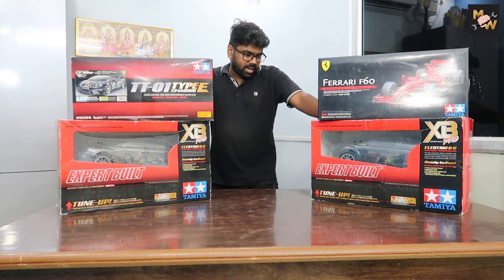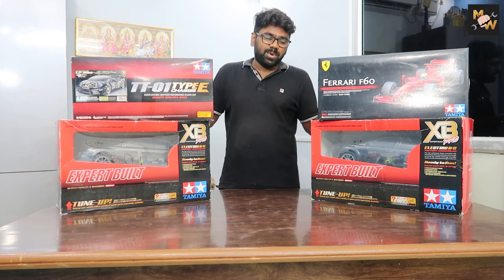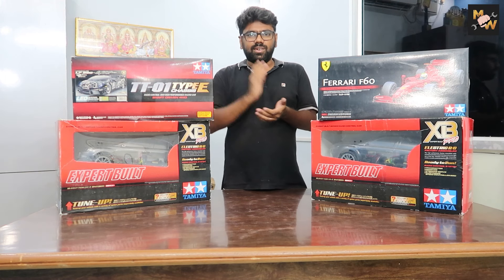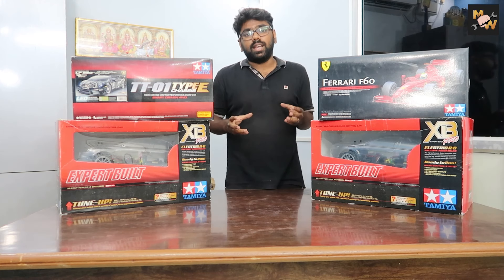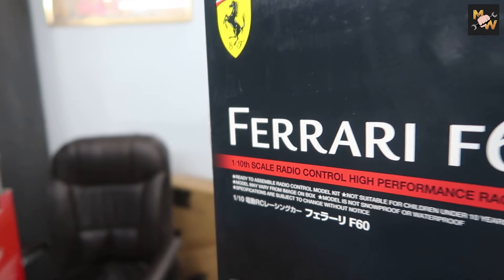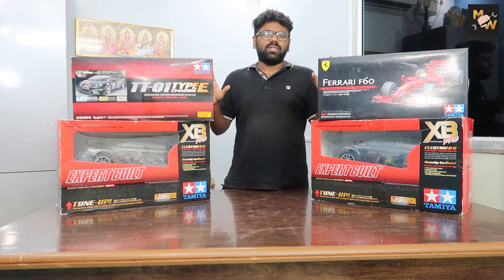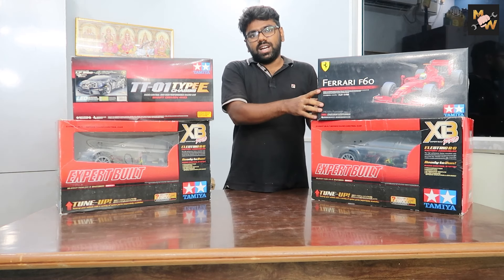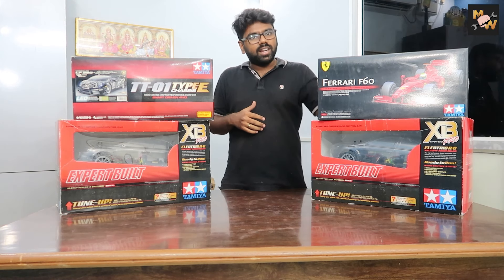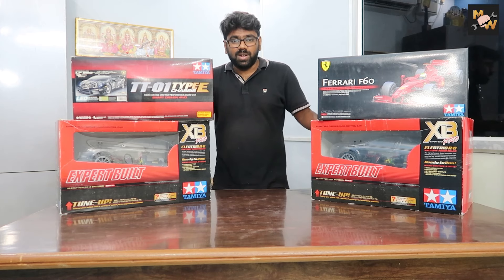This is the Mitsubishi Lancer Evolution X — from the first part of Fast and Furious. This is the scale version; it is exactly the same car. The two Lancer Evolution X, a Ferrari F60, and a Lamborghini. I am very excited about this Ferrari F60. There is an RC car kit — I have to build it. I am going to do an unboxing of this kit. Enjoy the video.